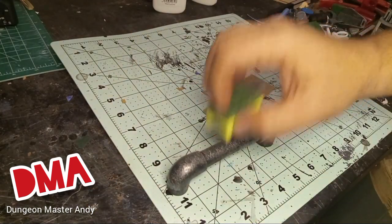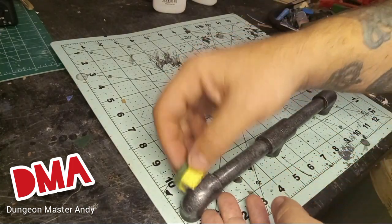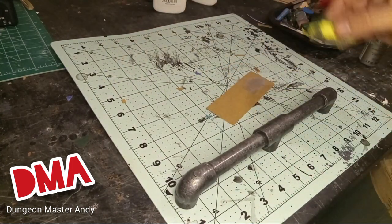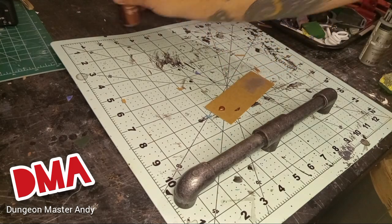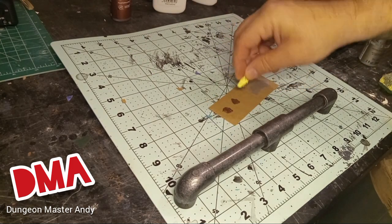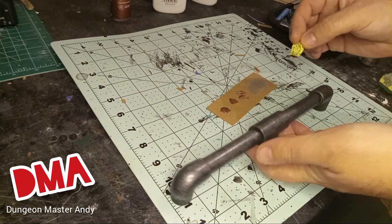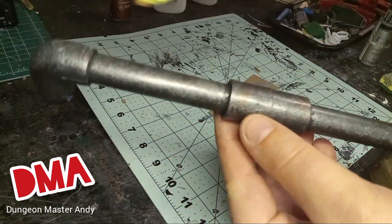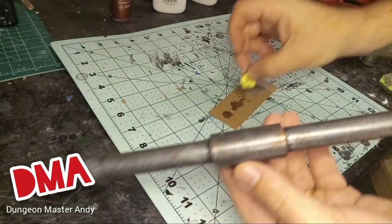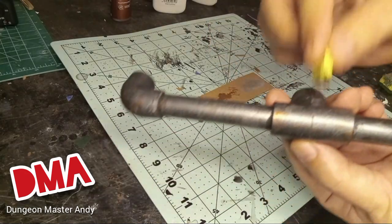I went over the top side and shined it up really well so that one side would have really high metal highlights while the other side stayed really dark. Then I got out some metallic copper, took a tiny piece of sponge, and put spots all over the piping in different places. This step really helps break up all that silver and make it look more used or grimdark. Once you have it how you like it, set it aside and let it dry.